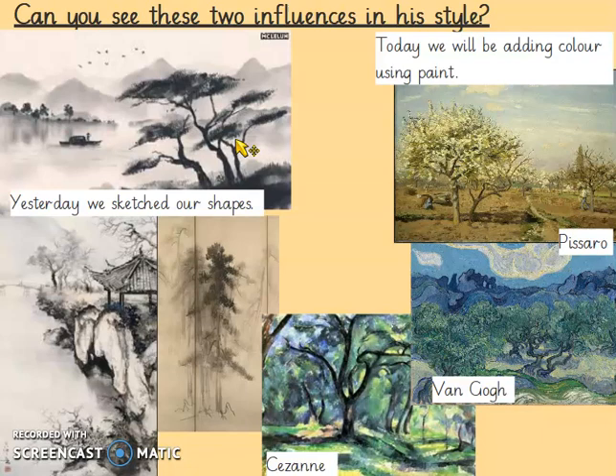So if you need to do that, pause the video, colour your branches in black, and then start again when you're ready. Yesterday we sketched our shapes and today we will be adding colour using paint.